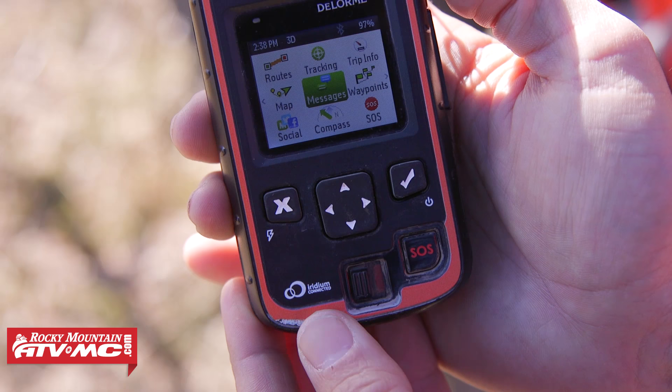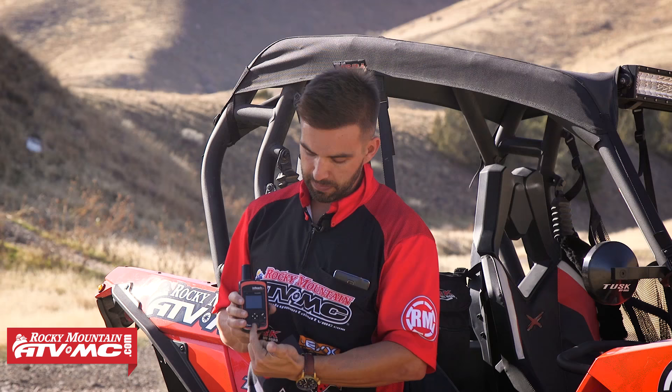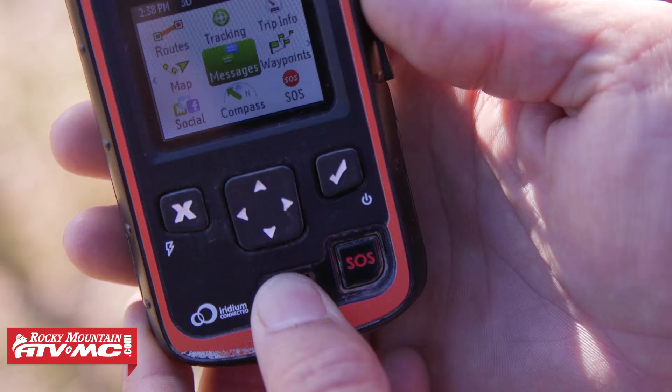On the front you can see the SOS button. There's a little tab on it to protect you from accidentally hitting SOS. You flip the tab over, press SOS, and DeLorme has a 24/7 emergency monitoring service. When you hit SOS, they contact you, send a message to you, and it automatically sends out your coordinates so they know exactly where you are. They'll try to contact you and ask if you're okay and what the situation is. If you can't communicate with them, they will still send help no matter what. No matter where you are, if you're in a bad situation, it gives you and your friends and family peace of mind that help is always on the way.